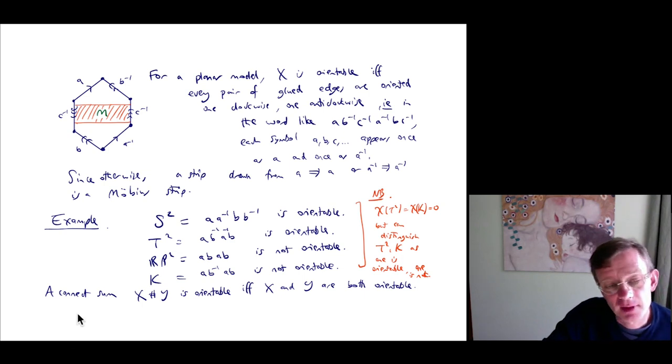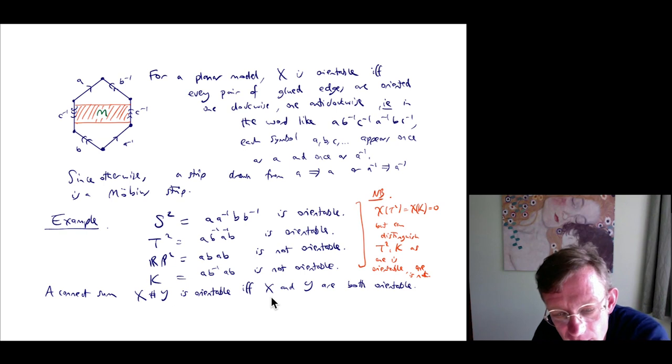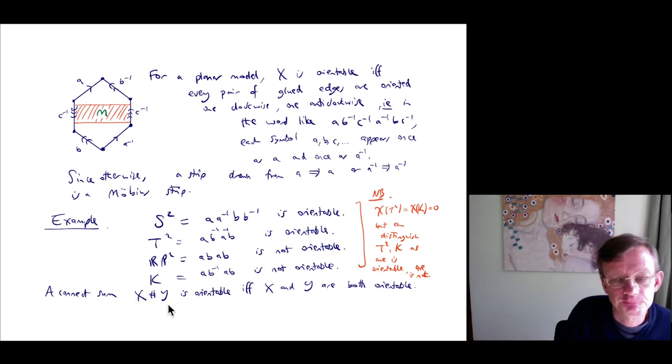For connected sums, X # Y is orientable if and only if X and Y are both orientable. If X contains a Möbius strip (so is not orientable), we can choose the disk cut out for the connected sum to be disjoint from the Möbius strip, so X # Y also contains that Möbius strip as an open subset and is not orientable. If X and Y are both orientable, we can choose orientations on X and Y and arrange that they induce an orientation on X # Y.